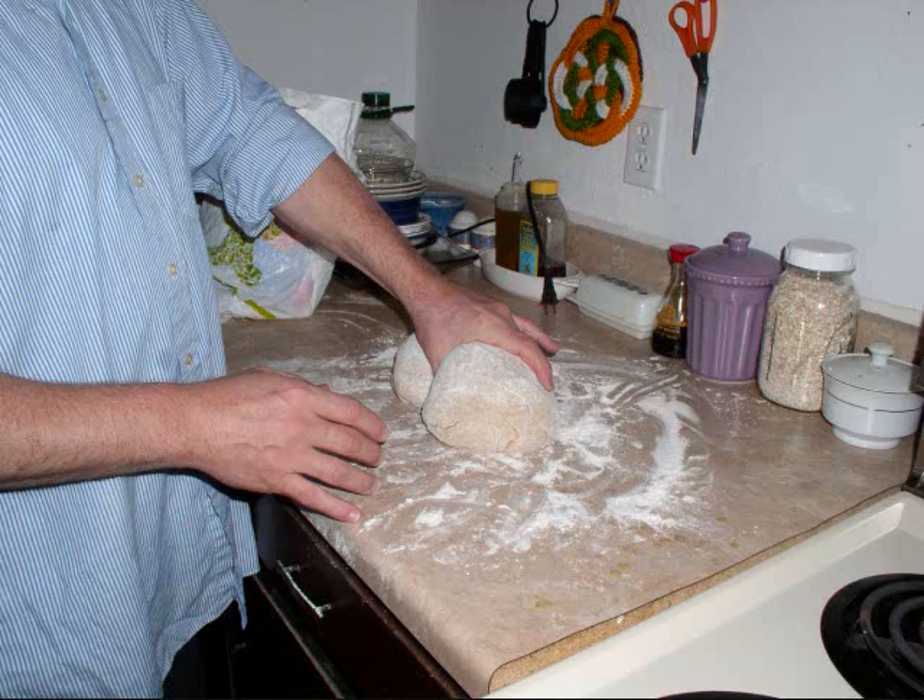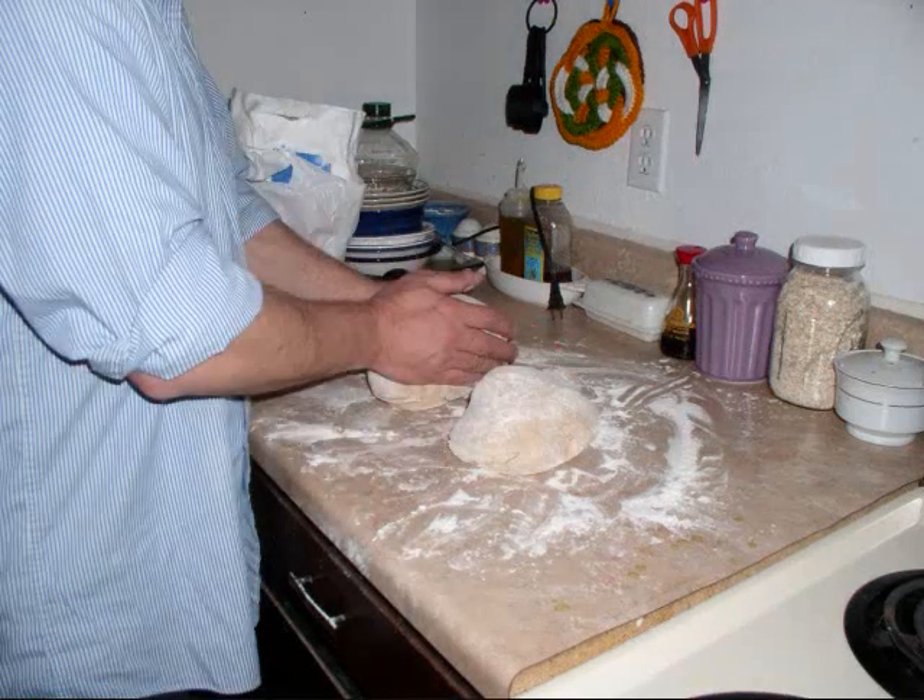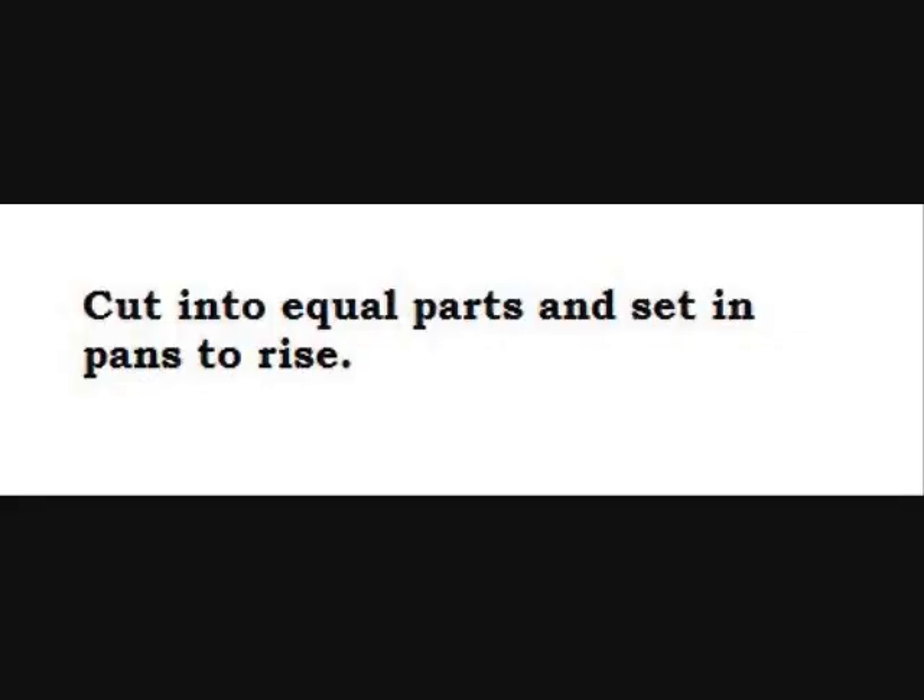After letting it rise one time, I go ahead and divide it out. This process has taken about 45 minutes at this point. I'm dividing the dough up into equal parts to fill the loaf pans I'll actually bake in.